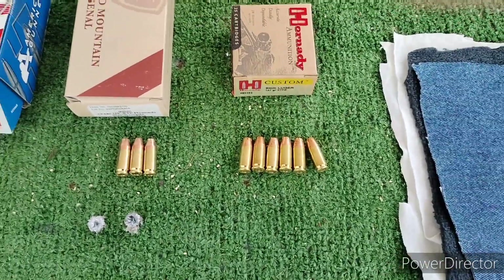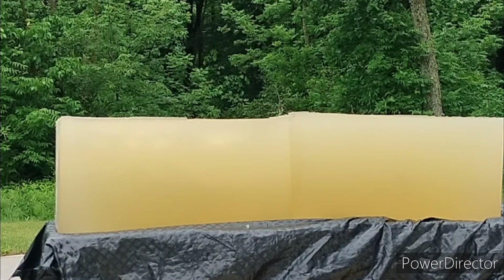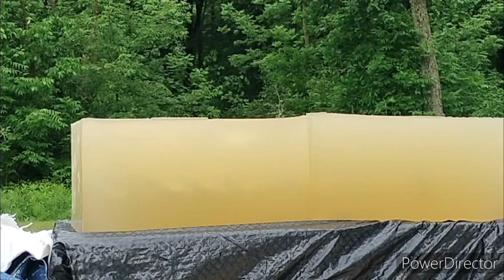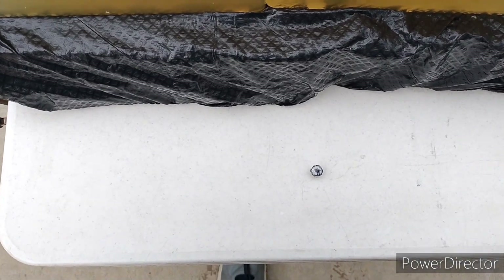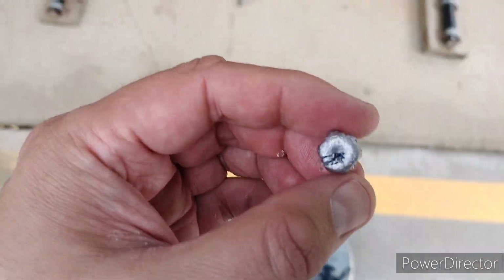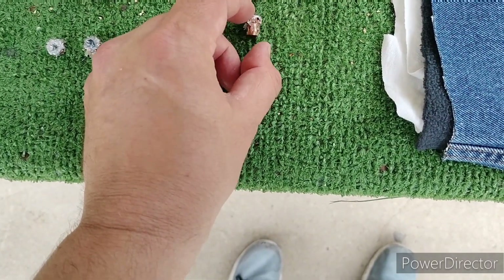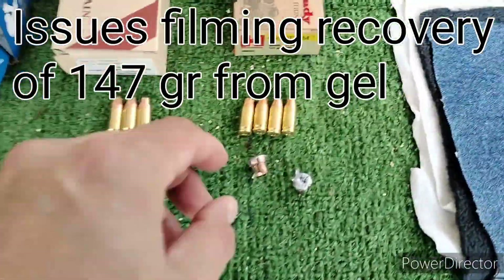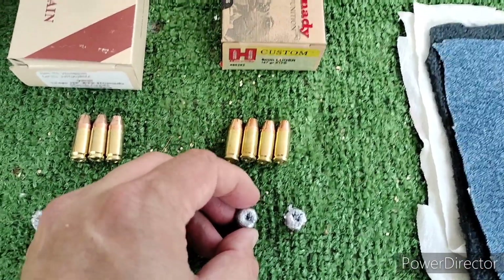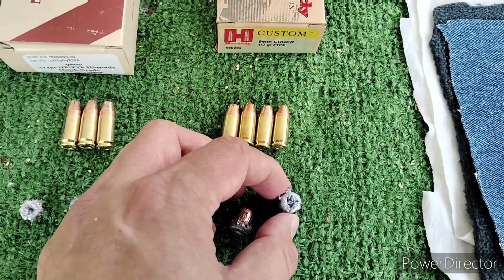Next up, we'll try the Hornady 147 grains. The block was a little cloudy. Here was that replacement shot of the 147 — it got to 15 and a half inches in the gel. We had the Hornady 147 grains. This one through the LC9S made it to about 15 and a half inches in the gel. Through the SIG P365XL, it made it to about 17 inches in the gel.